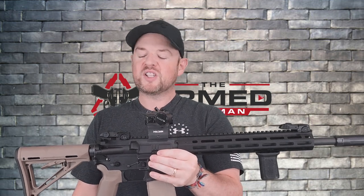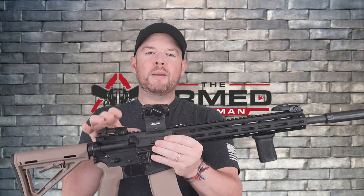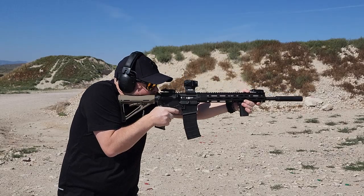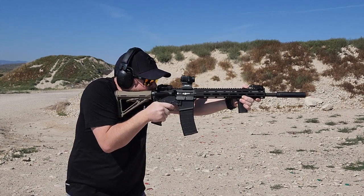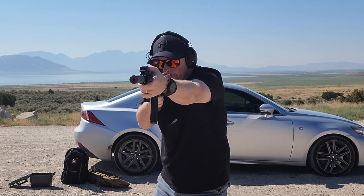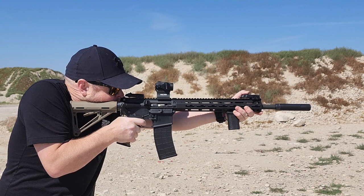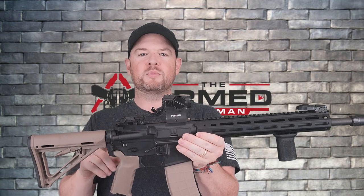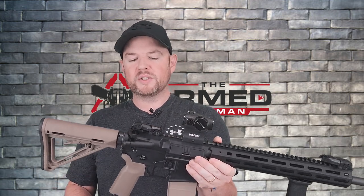Hey everybody, welcome back to the Arm Scotsman. Today we're just going to go over some of the upgrades I've done to my Tippmann M422. As I said, we're just going over some of the upgrades. The full review was out a few weeks ago — go check that out if you want to see it.